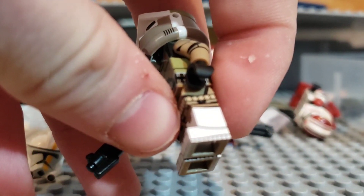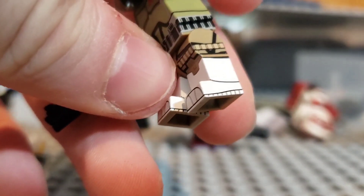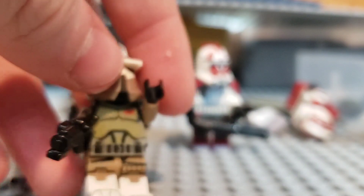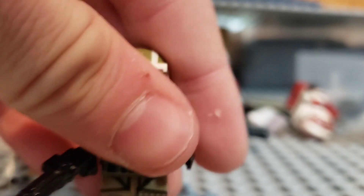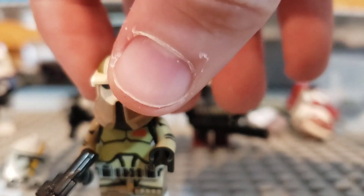Now we'll cover the Clone Army Customs haul. I got this ARF trooper in a giveaway — I'm giving away a bunch of other stuff too. Look at that — the printing is insane. It goes right down to even the insides and under the arms. It just looks fantastic — 360 printing everywhere. I mean everywhere short of like the head and the hands. That's what Clone Army Customs does — I think it would be awesome if they printed on the hands too.